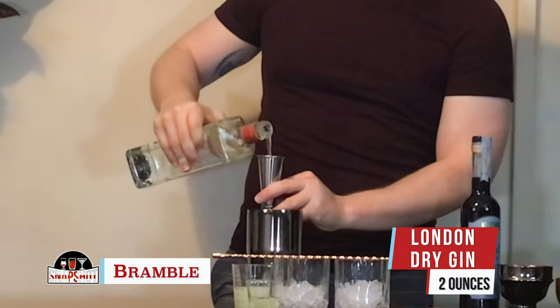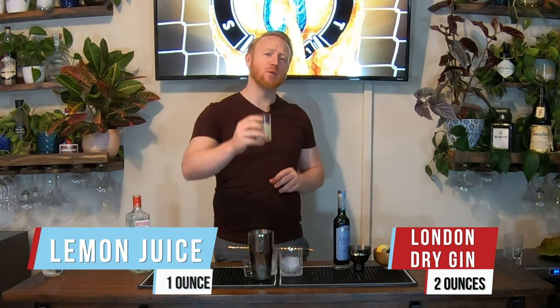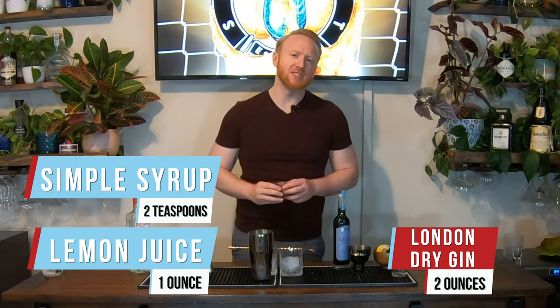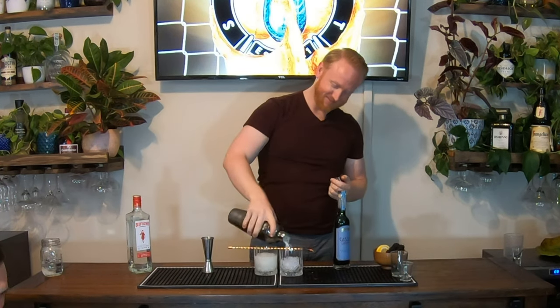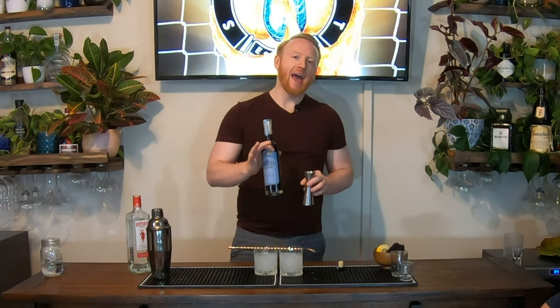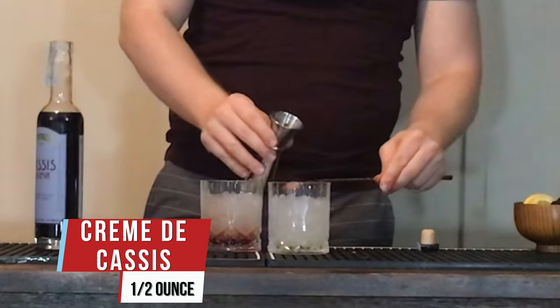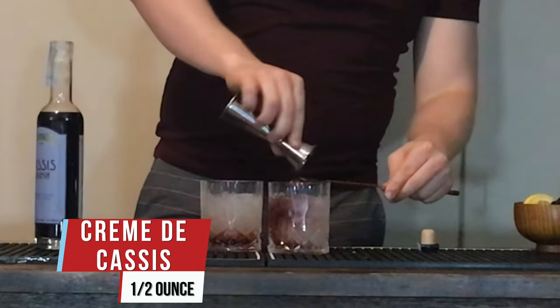This is the Bramble. We're going to start off with two ounces of Beefeater London Dry Gin, one ounce of lemon juice, and two teaspoons of simple syrup. Then we're going to take half an ounce of ideally creme de mure — you could also do creme de cassis or Chambord. Half an ounce layered right on top. We'll garnish with a lemon wheel and a skewer of blackberries.